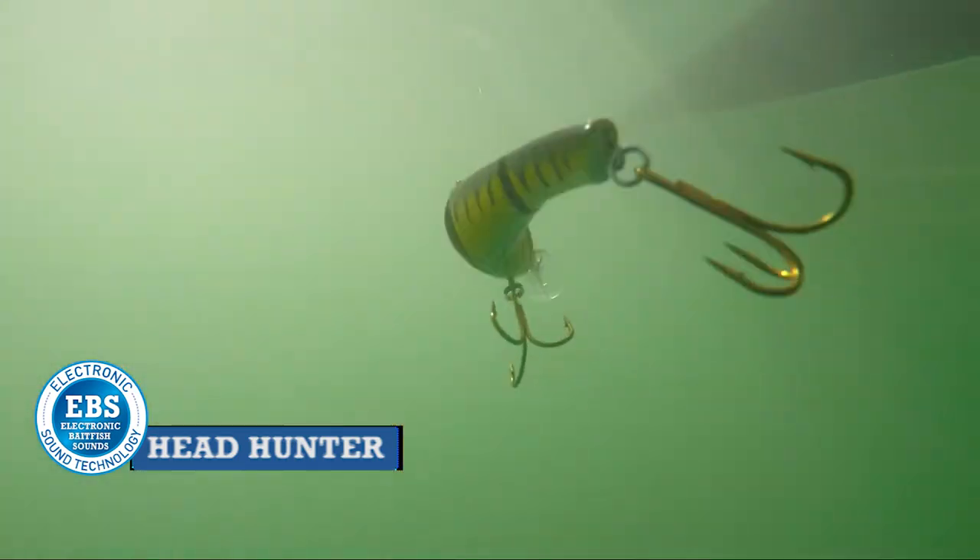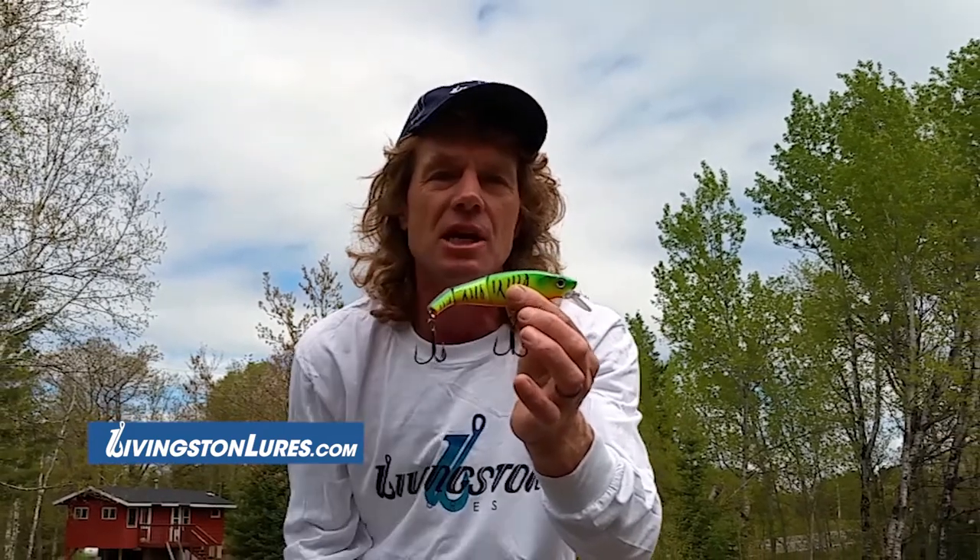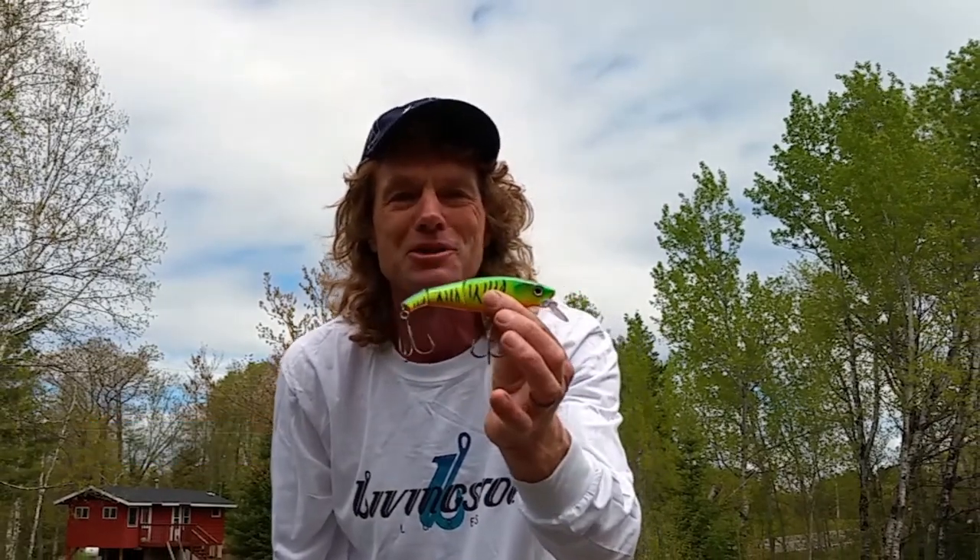Add to that the EVS technology — this lure is calling out to the fish the whole time. It's the ultimate spring northern pike and muskie lure.